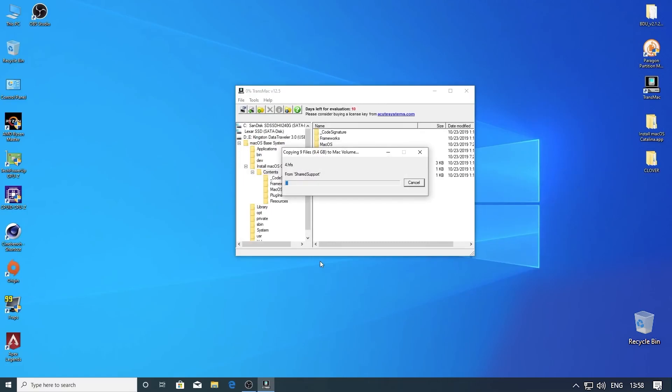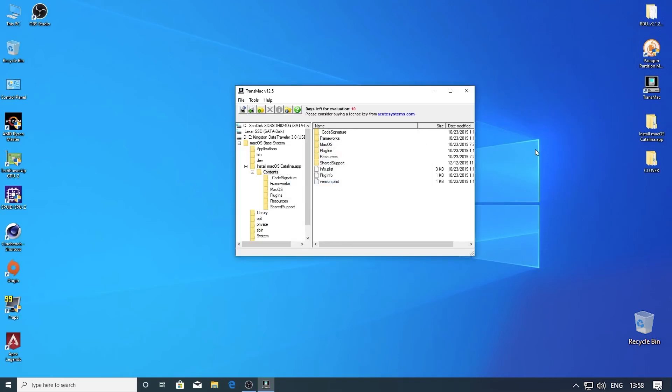This will take around 15 minutes. Alright, we are done with Transmac.